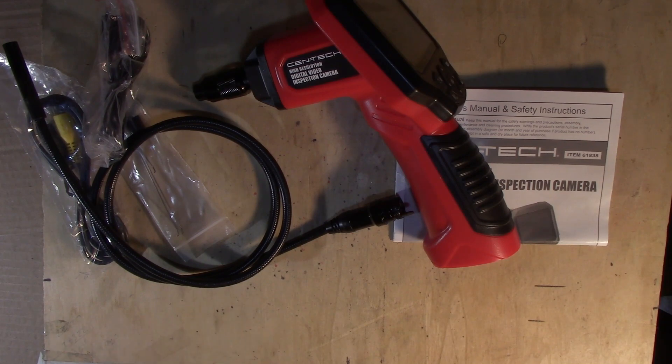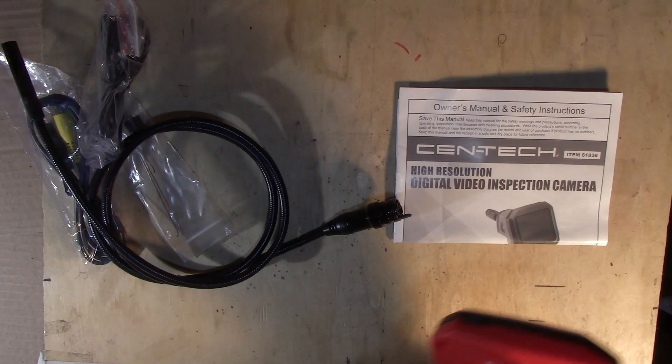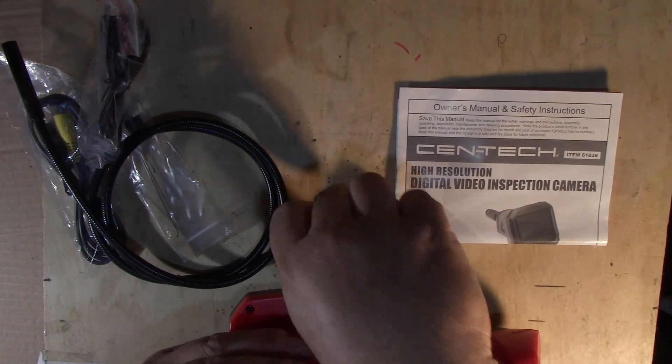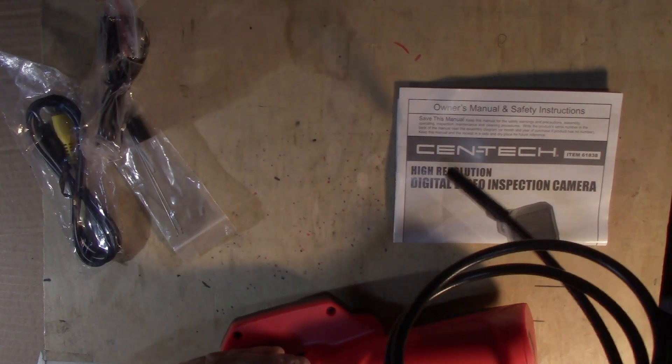So what is this thing? This is a video inspection camera, or in other words a bore scope, and I've been wanting one of these for quite some time now.